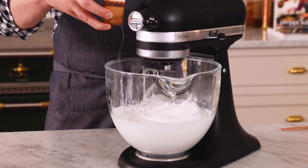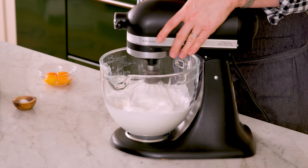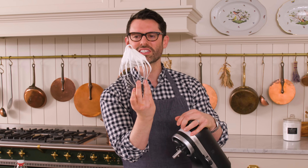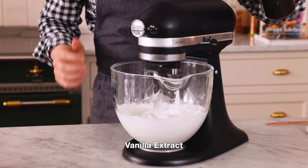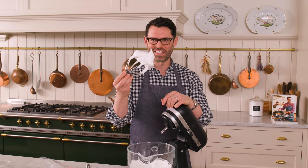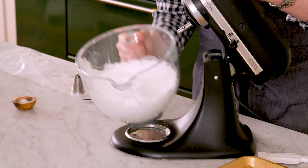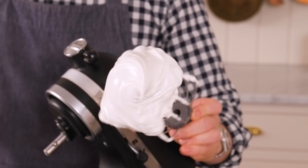It's getting close. Right now it's at a soft peak stage, but I want beautiful, marshmallowy, stiff peaks. The sugar is just about done. Let's check this out — it's a little bit soft. While it finishes mixing, I'm gonna add just a kiss of vanilla for a little bit of extra flavor. This is a stiff peak — you can tell if you look inside, that peak is completely like marshmallows, basically.